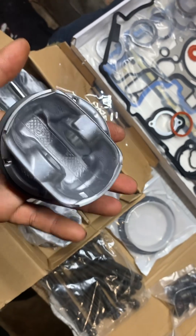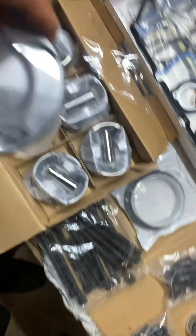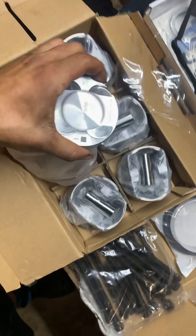I'm going to say this is aluminum for sure — just to see if it sticks with a magnet. Yeah, that is an aluminum piston head, so that's kind of nice. Can't wait to get that bad boy in here.